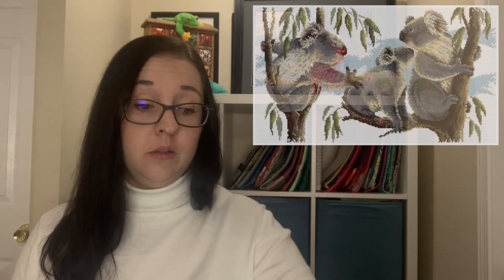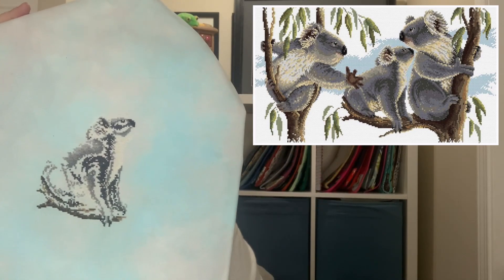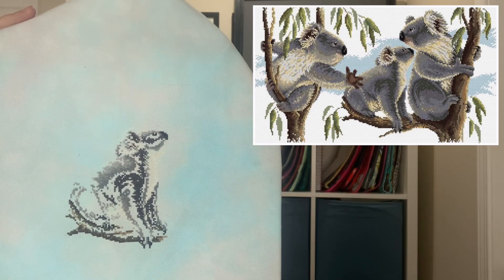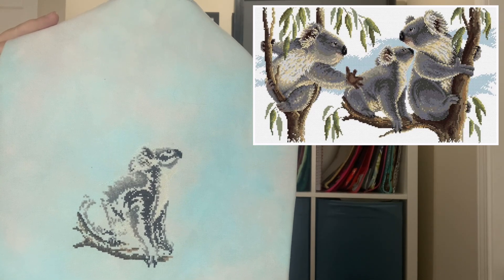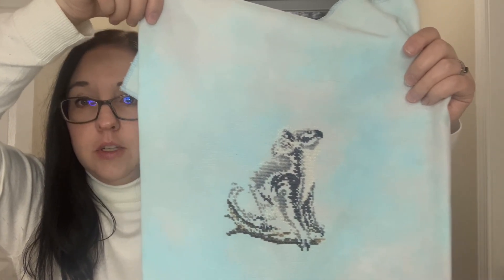The next one is also a Mania start — I think it was the start of this year. It's Koalas by Country Threads. Here's where I'm starting from. This is on 32-count Earth Lugana by BeStitchMe, and I'm actually using the charted Anchor colours that are in this. So that's where he is.